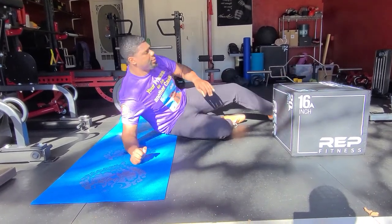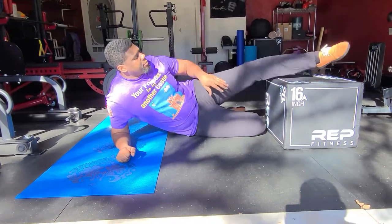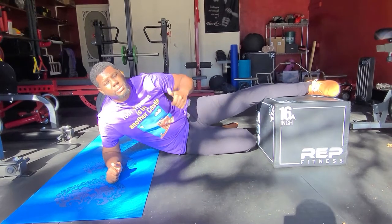If this is challenging for you, what you can do is get closer to the box, get more of your leg on there, and make it easier for you to press your top leg into the box and pull you up.